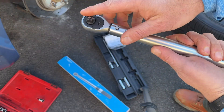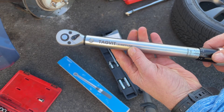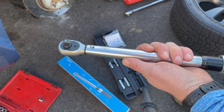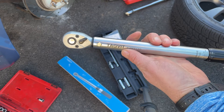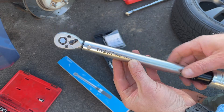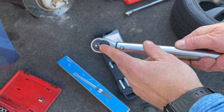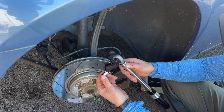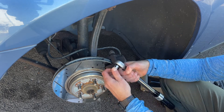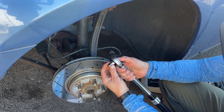Now I can snap on my socket and tighten the bolt down. One reminder about torque wrenches — this is not for use as a breaker bar. Don't be tempted just because it's a long, heavy-duty wrench. It's strictly for torquing to a specific foot-pounds setting; otherwise you will damage the mechanism and it will not work properly. This is a 3/8 drive model. To put a socket on, you push this button to install it and release it — push it, install it, and once it's locked in there it will not come out. To release it, push the button again and it comes off.